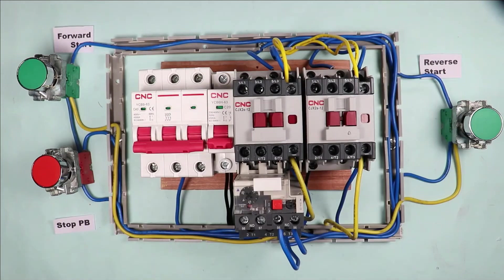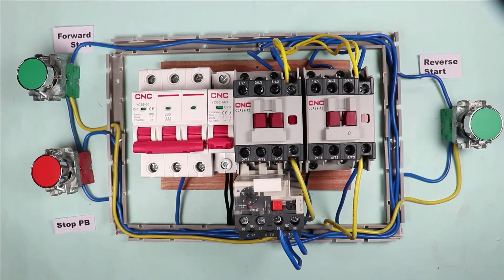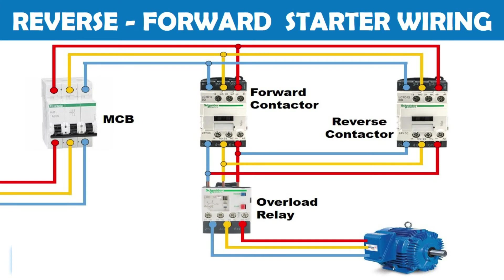The control wiring of the reverse forward starter is now completed. Power wiring is still left. The circuit diagram for power wiring is displayed on the screen — you can do the connections for power wiring as per the circuit diagram. The connection is now totally completed to run this motor.